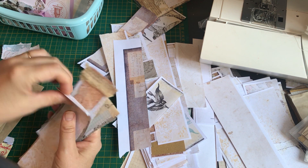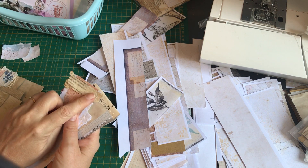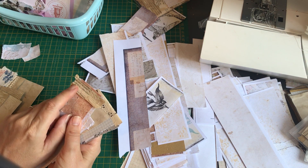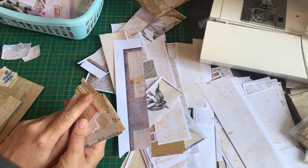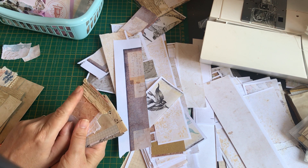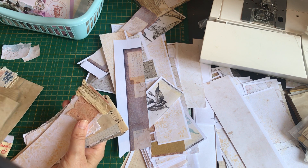Oh, this one has — sometimes if I can get them off — this is from the spine where it was covering where all the signatures were sewn in, in the antique book. Sometimes I keep those because they're lovely and textural.